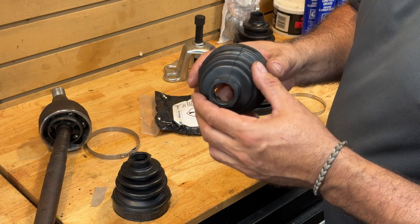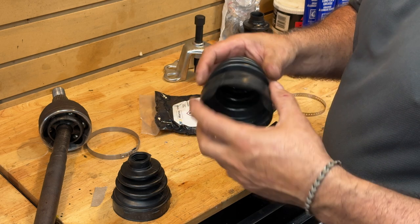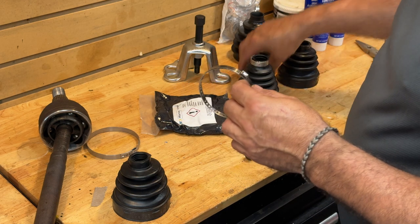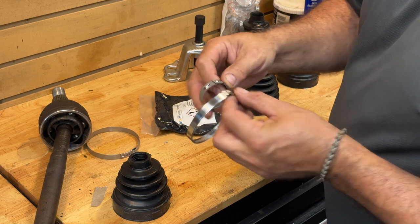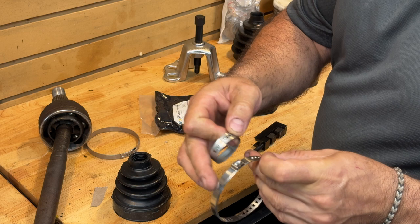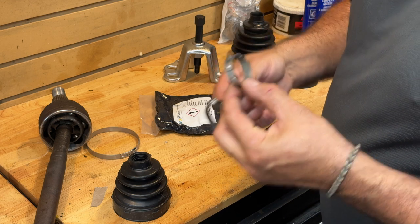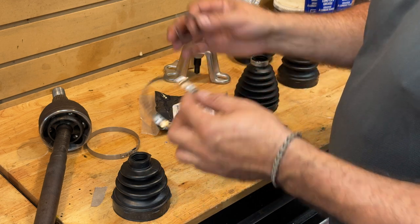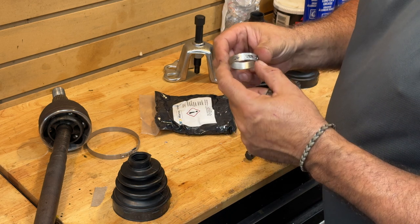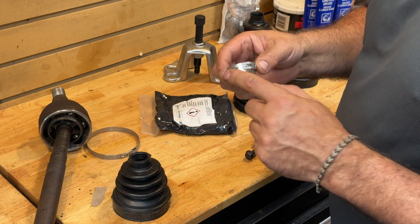If you look at the inboard joint — the one that goes against the transaxle — there's actually a lot more rubber, it's way thicker at both sides. So you could probably get away with using one of these universal clamps. If you compare this to a factory clamp, you'll see there's a difference in width. This one's probably seven or eight millimeters; the factory one is probably closer to 11 millimeters and it precisely fits the boot. Less chance you're going to have a problem. Another reason you might not want to mess with your axle is that you may not have the right tools — this one requires basically a set of pin-nose pliers that I do not currently have.